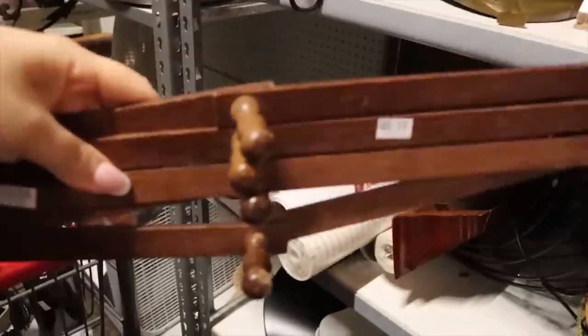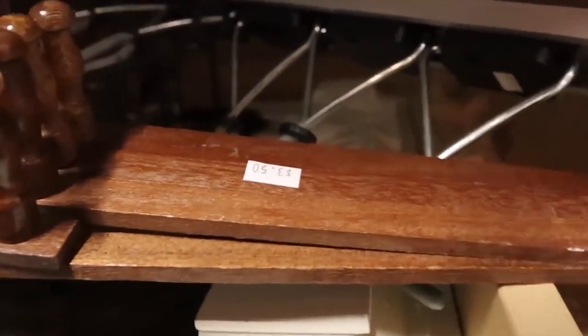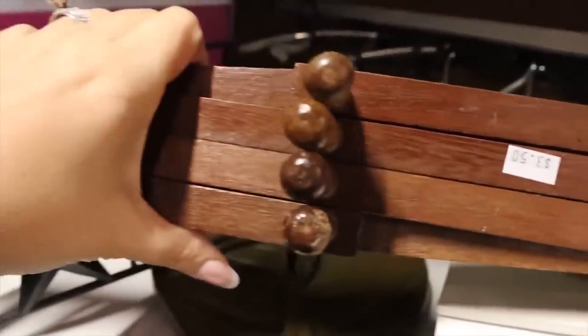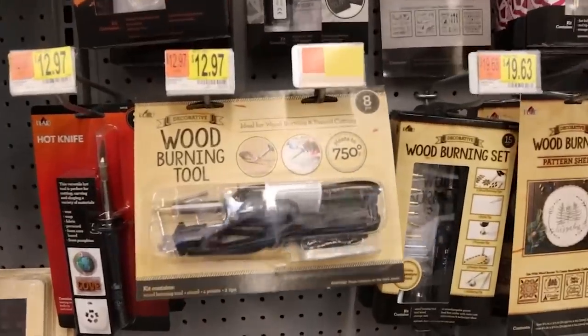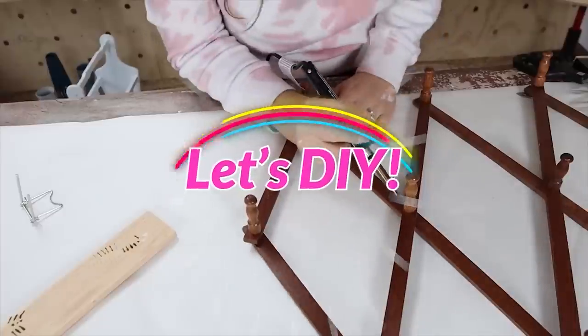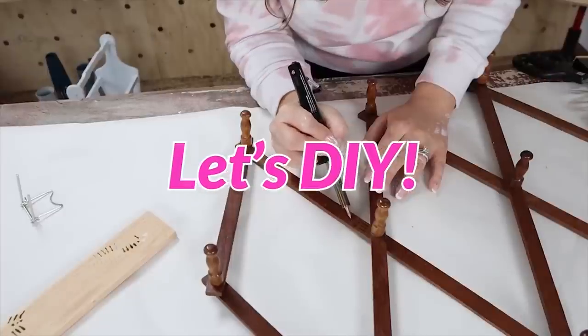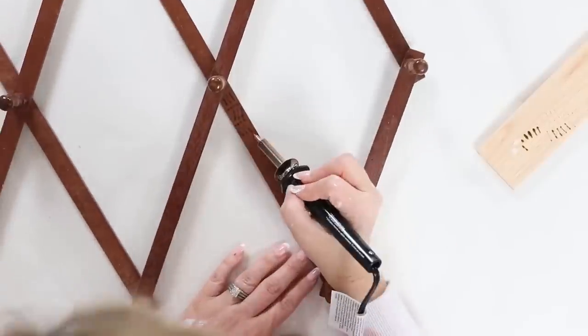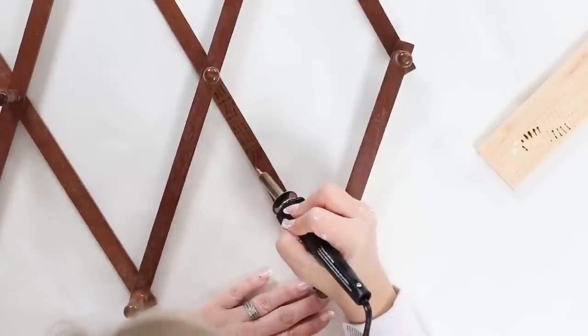I was so excited when I came across this old accordion organizer — I guess they're called hangers — for only $3.50. These are very in right now and I have a couple in my house, so I had to pick it up. My idea for this was to use a wood burning tool I bought at Walmart. I've never used it before, so I experimented on a little board first — I do recommend doing that. You have to be so careful because it is super hot.